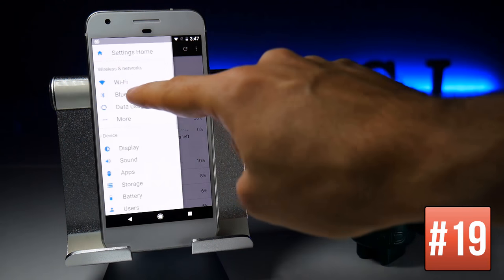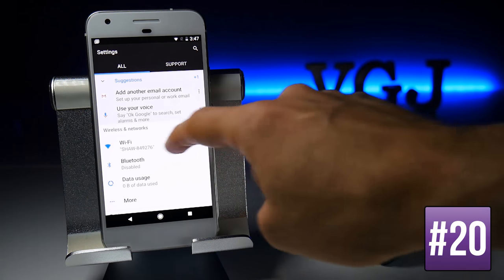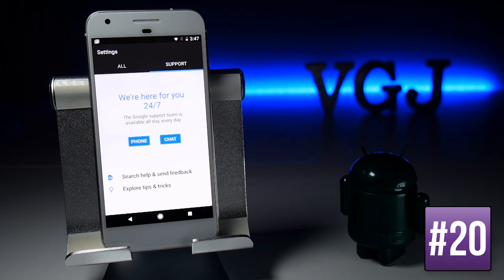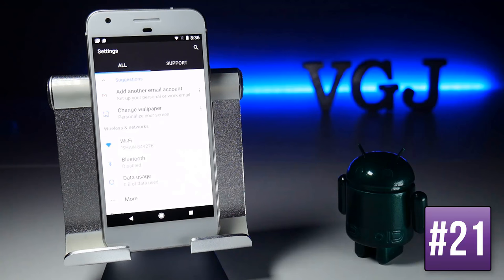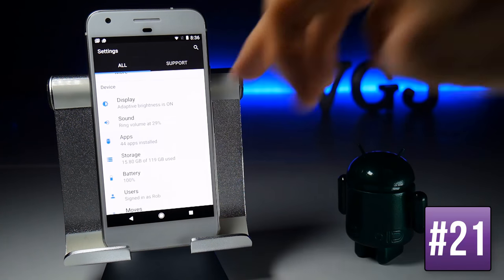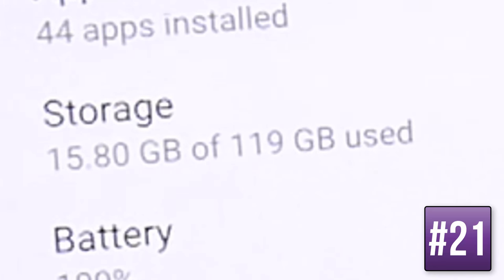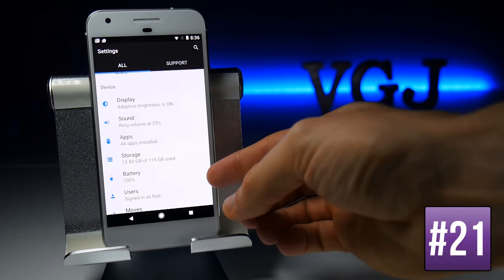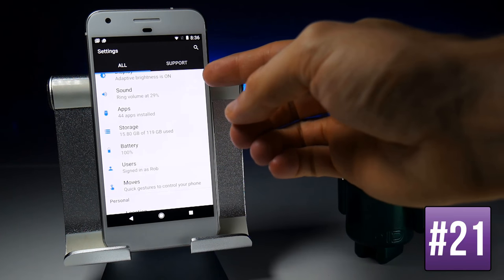There is a new option for Google support — swipe to the left to contact Google by phone or chat. When you're in Settings, a brief summary of each area is displayed on screen. For example, storage now shows how much space is left before you even go into it, and you also get a rundown of battery, current volume, ringtone, and whether adaptive brightness is on.